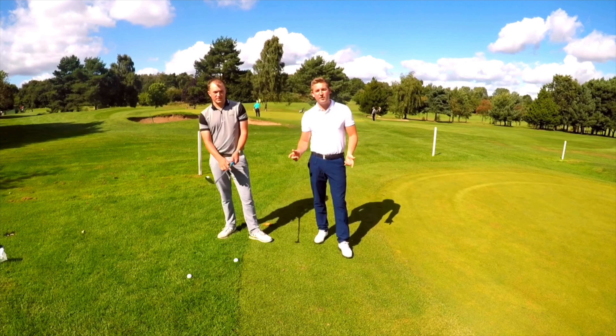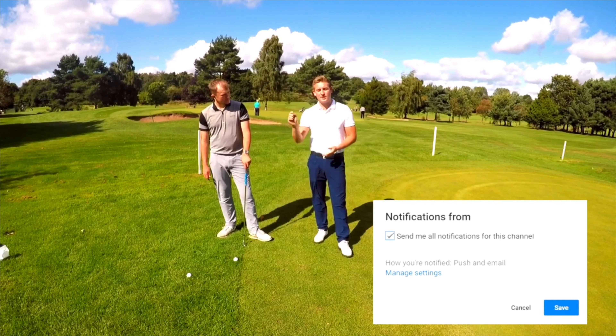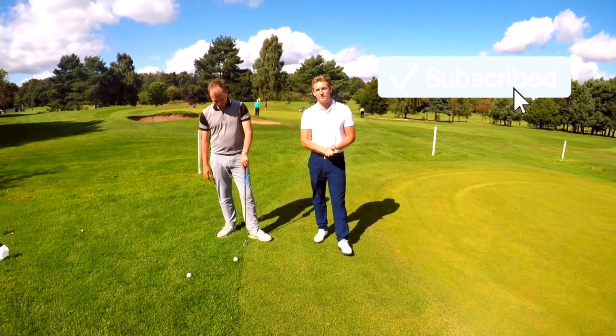If you've got any questions on how to play the flop shot or want to know any more tips and advice, make sure to keep watching the videos, stay tuned, click that like button and subscribe to the channel as well. Thanks for watching.